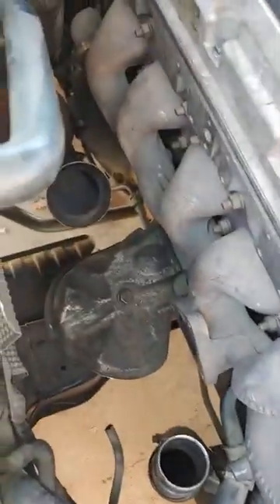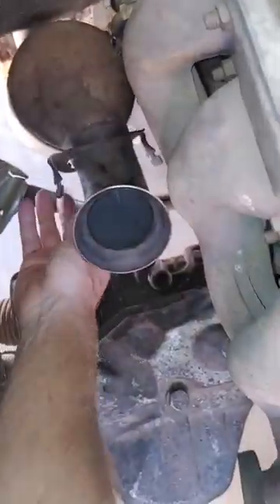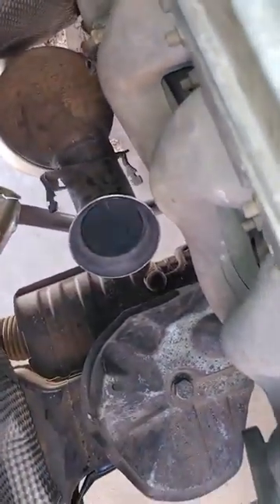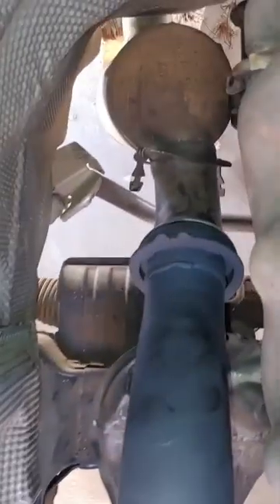I'll show you how the exhaust works. If you see, we have this clamp here on your stock exhaust — it mounts up right in there to go on with those ears. This is going to clamp on like that, so you don't have to weld any exhaust system on.